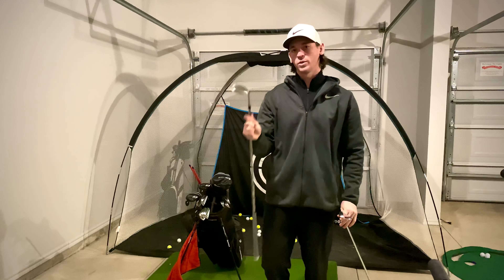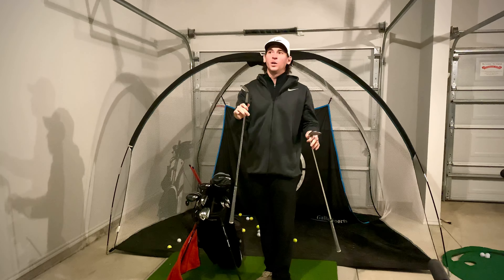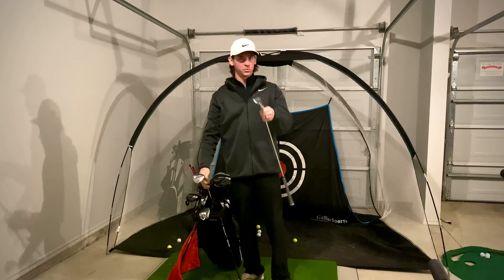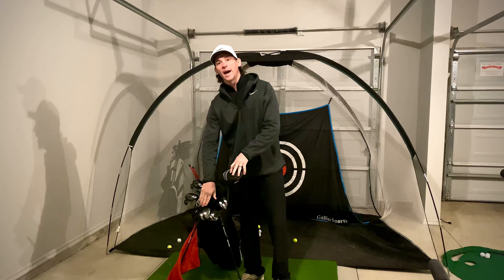That 60-degree is really low bounce — I hardly ever use it except for recovery shots like a flop shot over a tree. Other than that, I'm chipping with the 56 all day. The 921s go from a four-iron through gap wedge.